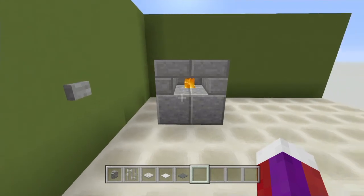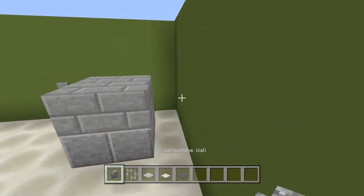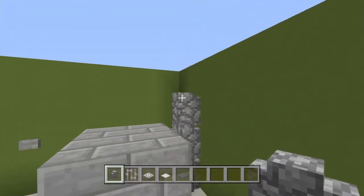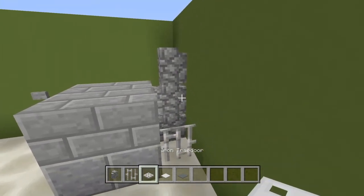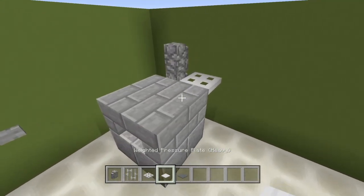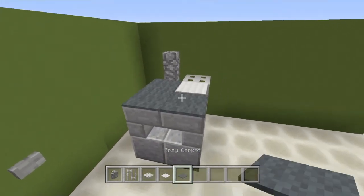Once you have your nice little oven, go to the back and we're going to add a little bit more detail. I'm going to put a cobblestone wall here and then go up, take an iron bar and place it here, an iron trapdoor right here, an iron pressure plate here, and then your choice of carpet on top.